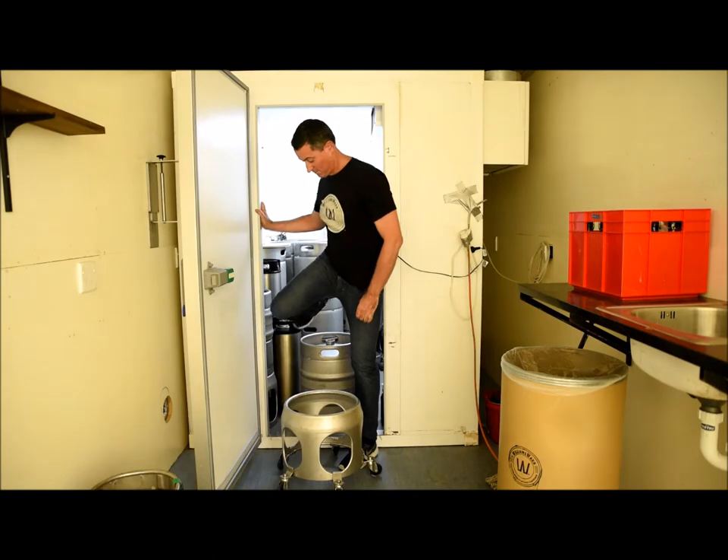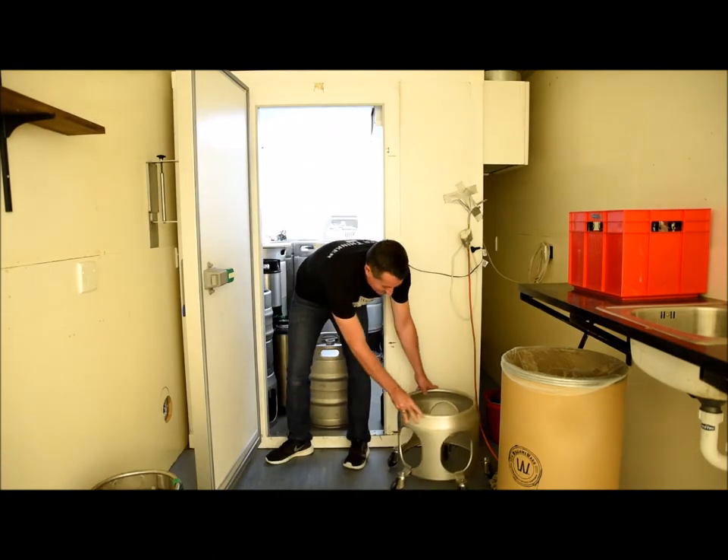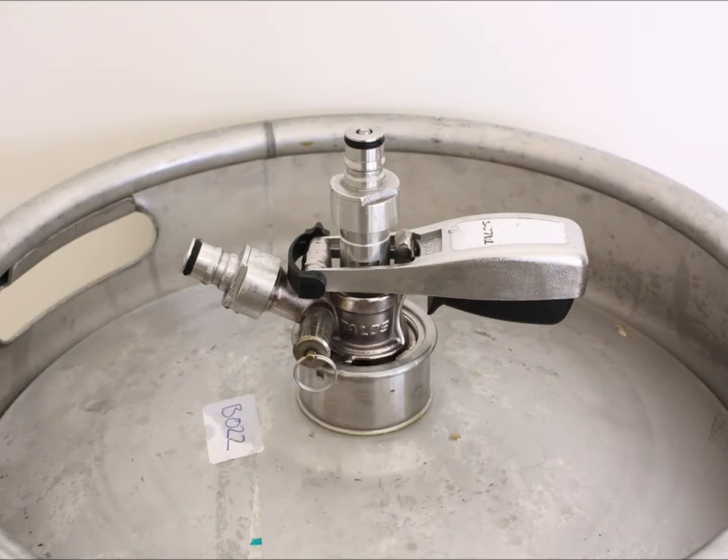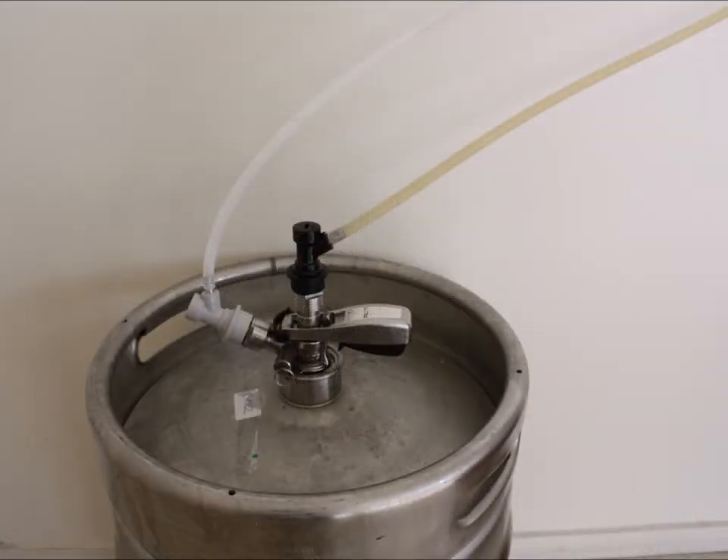The D-type keg is now ready for dispense. So when ready, reattach the coupler and connect your gas system to the gas side port and the draught beer line to the top beer port.